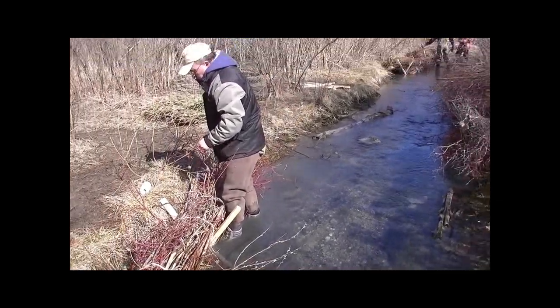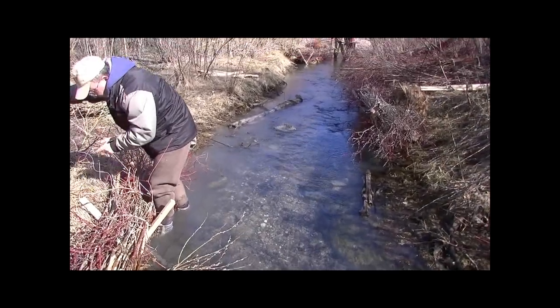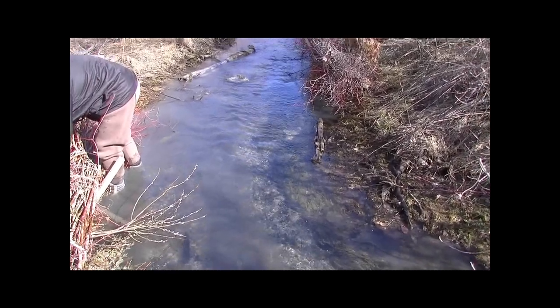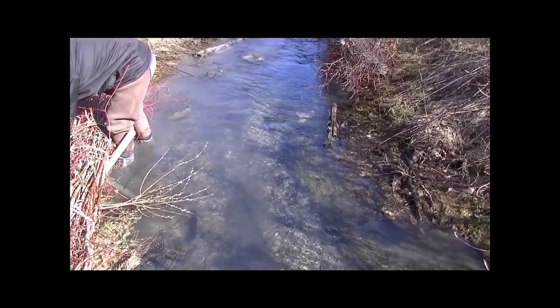Have you ever seen a spring like this before? It's fantastic. And right behind you where it's scouring again — you see that gravel we put in? It's going to migrate downstream in this meander that we're helping to build.